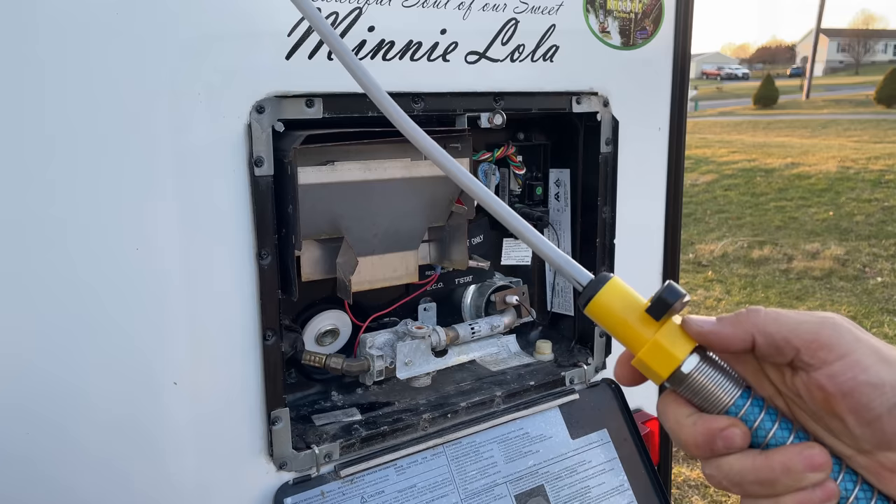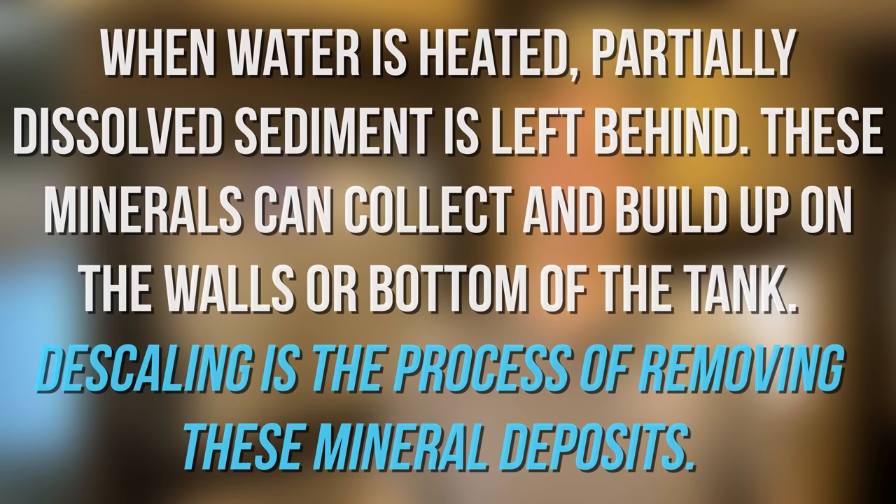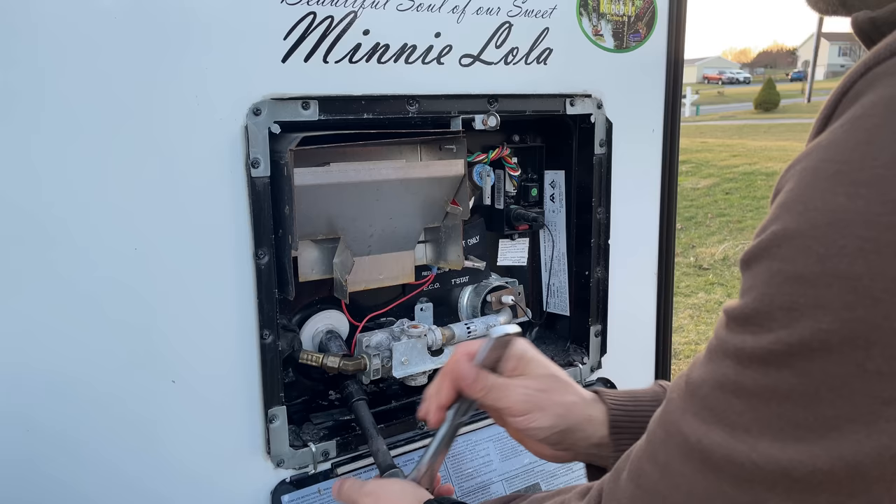You can use one of these cleaning wands. It attaches to a hose and allows you to spray a high-pressure jet of water inside your water heater to clean out any debris or calcium buildup. There is a better way to clean out your water heater and that's a method called descaling. I'm not going to cover that process in this video, but I will put a link to that video down below in the video description if you want to watch it later. After you're done cleaning out your water heater, you can go ahead and reinsert your drain plug or anode rod.